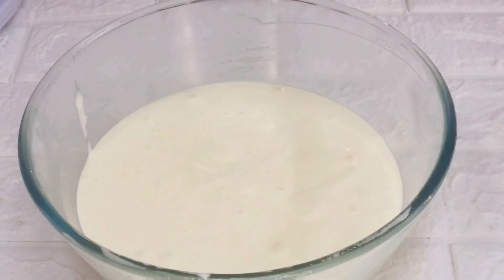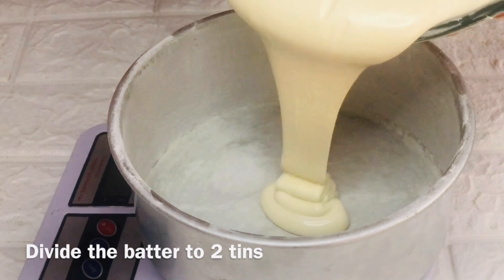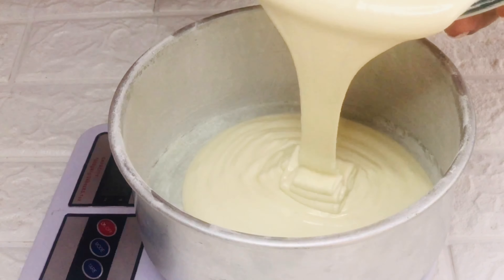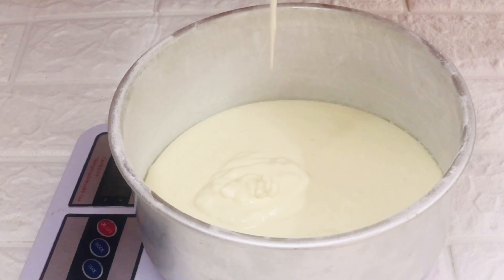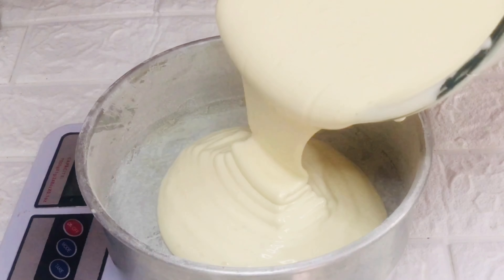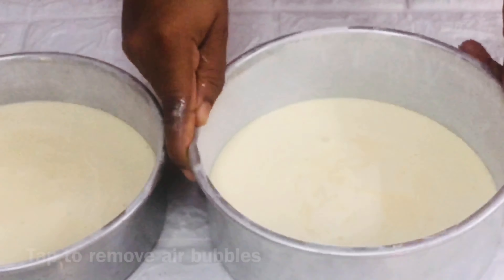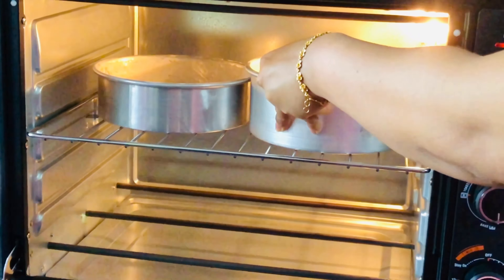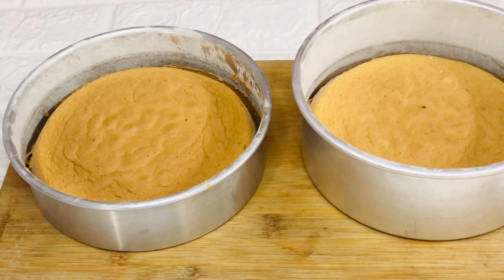The batter is ready. Divide them equally by weighing or just eyeball, and pour the batter in the cake tins. Here I've used 7-inch cake molds and by using two molds we can get four layers of sponge, which will give a good height to our cake. Tap to remove any air bubbles from it. Now bake these in a preheated oven for 30-35 minutes or until they pass the toothpick test. The sponge is ready and cool.